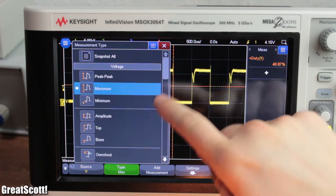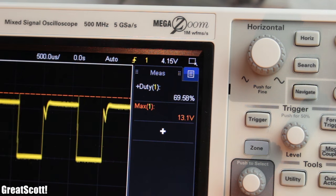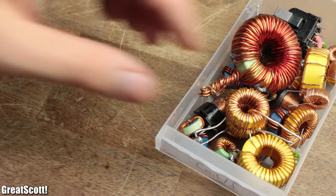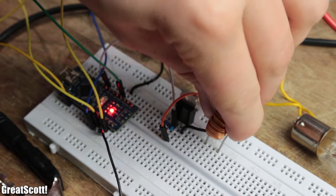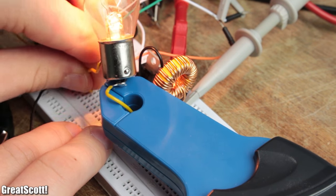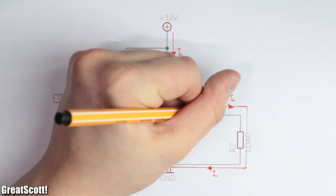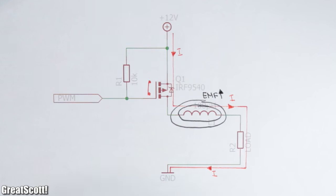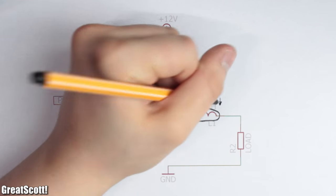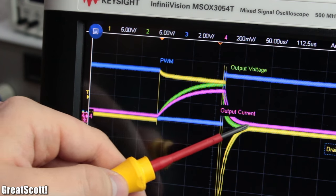But our switched voltage still has high voltage peaks which will destroy sensitive 5 volt electronics, so we have to get rid of them. To do that, I first added a 100 microhenry inductor in series with the load. This way the current cannot rise instantly because a part of the energy is stored in the electromagnetic field of the coil. And once the switch opens, the electromagnetic field collapses and should pump current through the load — which it doesn't do properly.